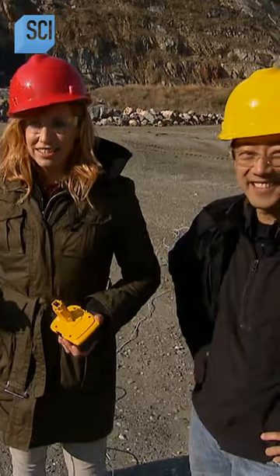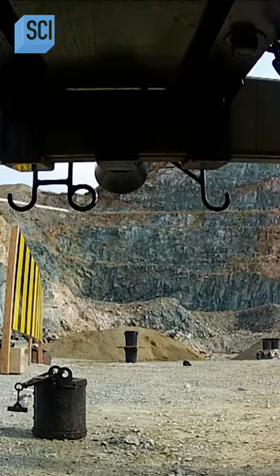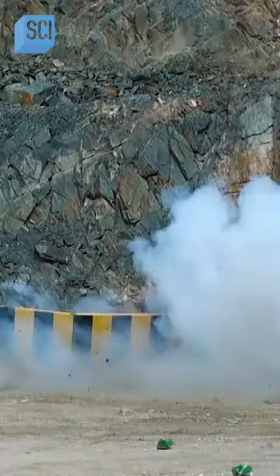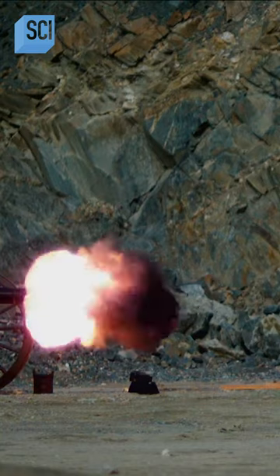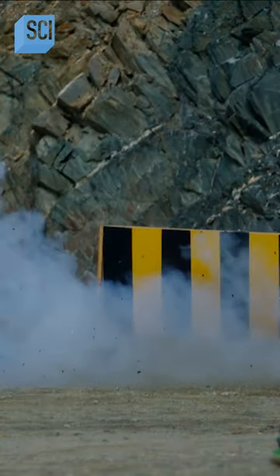Loaded. This is limestone speed test in three, two, one. Not only did that have enough oomph to knock the gauge over, it was also enough oomph to match the steel cannonball speed.